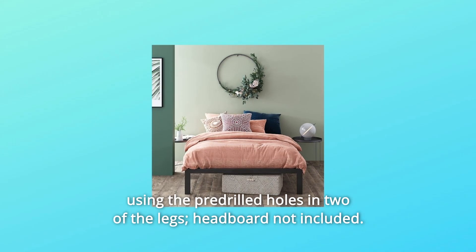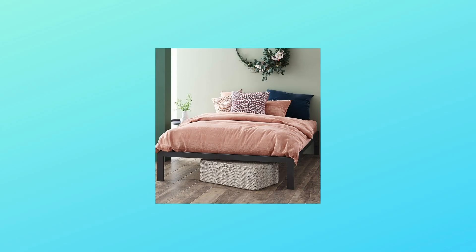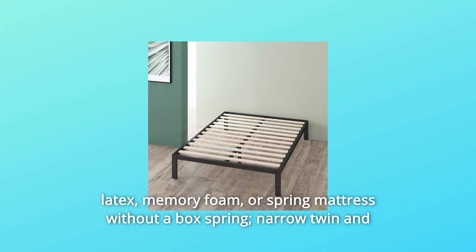Number two: headboard compatible — easily attach this frame to your standard-sized headboard using the pre-drilled holes in two of the legs. Headboard not included. Number three: no box spring needed — reliable wood slats are designed to support your latex, memory foam, or spring mattress without a box spring.